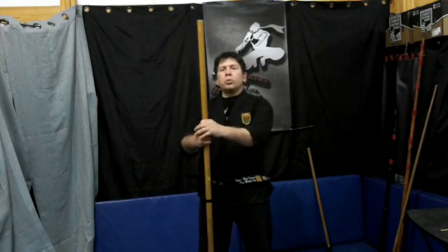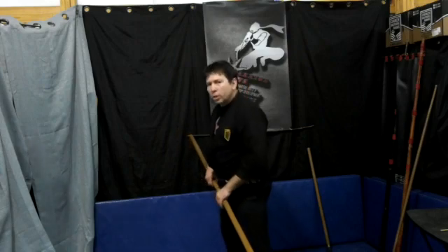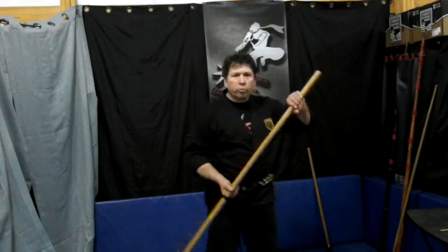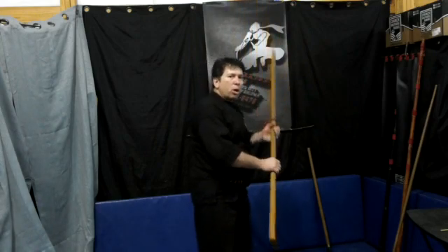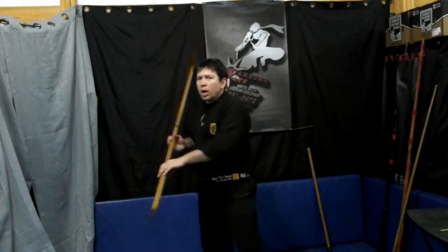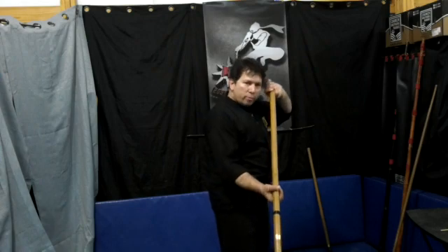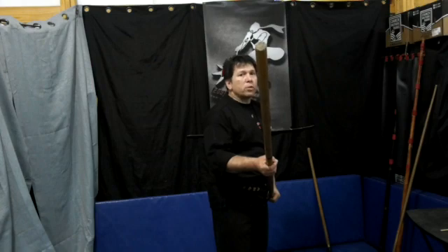We'll be taking our Bow Furigata to start. We're going to step back with the right foot, raise the bow up, and perform the warding-off motion once, then again, and one more time as I strike at the leg — Ashburai. We follow through with Mnuch Gata. If you've been practicing this, you should be very familiar, comfortable, and successful with this.